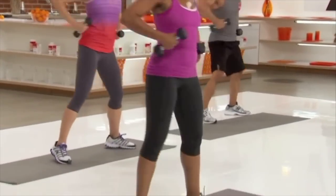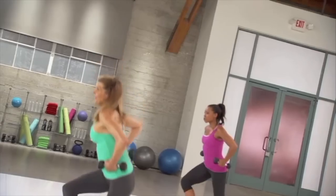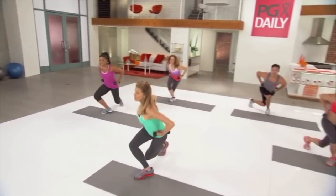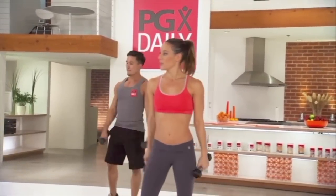Shoulders extend. Go a little lower this time. Come on, we're in the home stretch right now. You can do a little lower. Make it count. Great job. Two more moves.